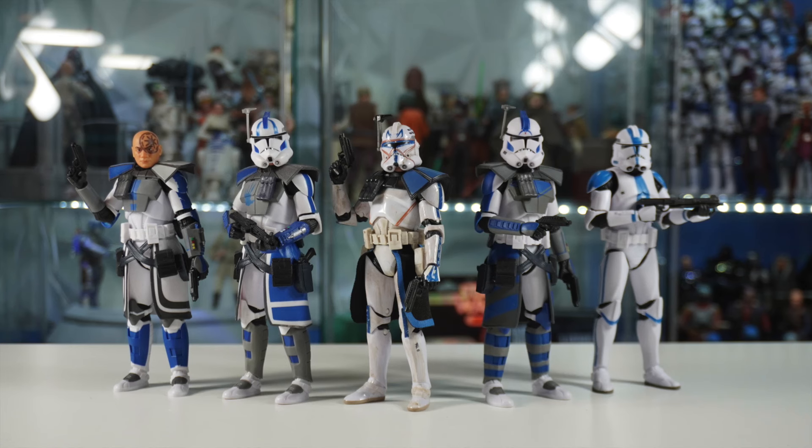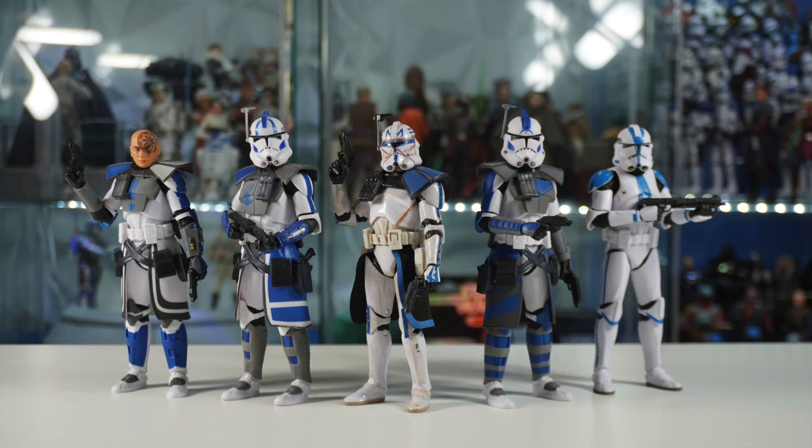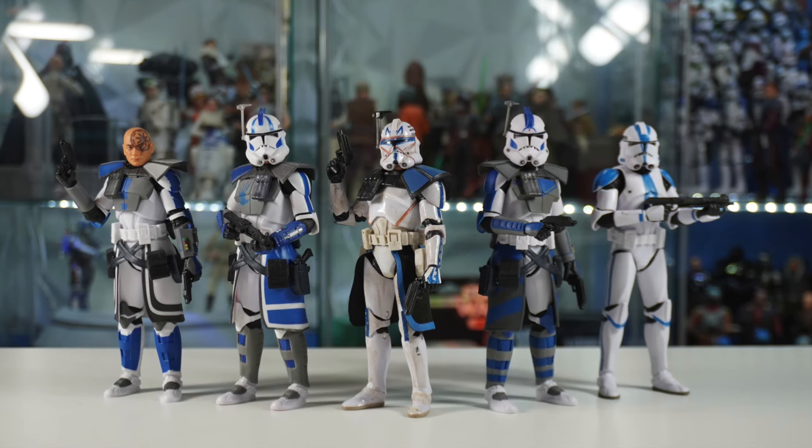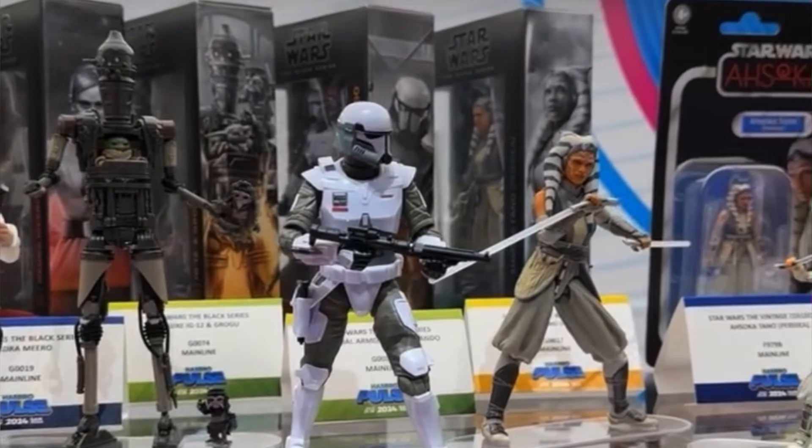Hey guys, welcome back to the channel. I'm LukeNessMonster. If you just missed it, yesterday Hasbro had a live stream at San Diego Comic-Con where they showed off a bunch of brand new Black Series products. We actually already have a first look at these brand new Black Series products in hand because they're on display at Hasbro's booth at San Diego Comic-Con, and today we're going to be taking a quick look at all of these brand new figures out of the box and in hand.